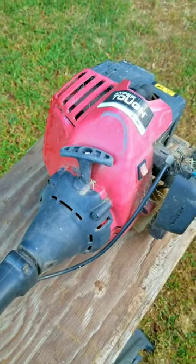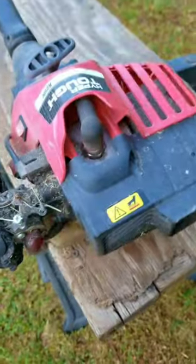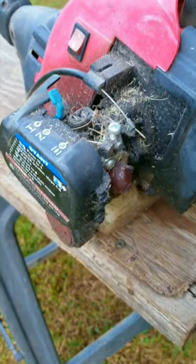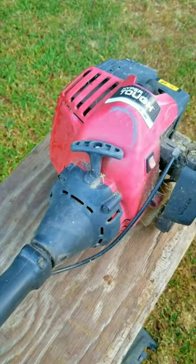I found this trimmer using a free website. The cool part was that it said it would start and run, but it didn't run like it was supposed to — now those are their words. Ethanol gasoline ruined this carb, so more than likely it's going to need to be replaced. Let's see how truthful the ad really is.